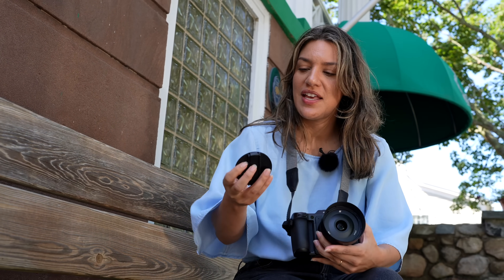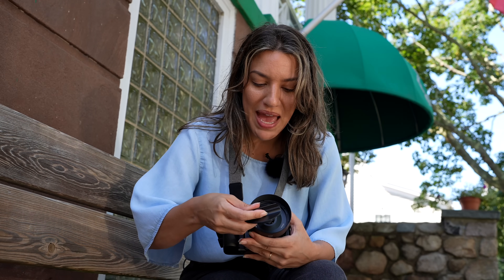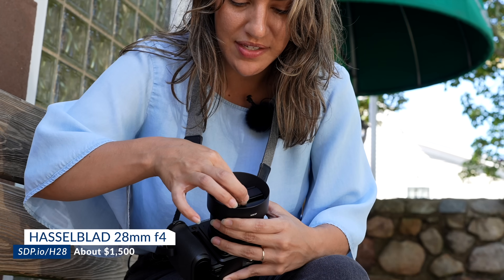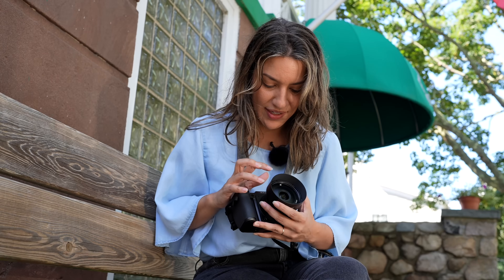I want to talk about the construction and quality of this lens somewhere quiet so you can hear how high quality it is — welcome to my ASMR debut. The first thing I want to show you is the very cool lens cap: it's magnetic, you pinch the middle and it clicks right on. It's so satisfying and beautiful. I wish you could feel this lens because it just feels good in the hand.